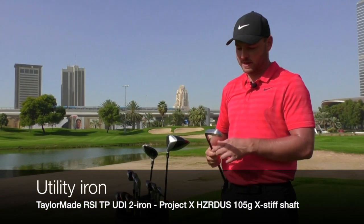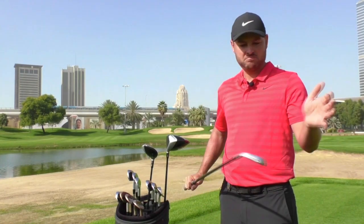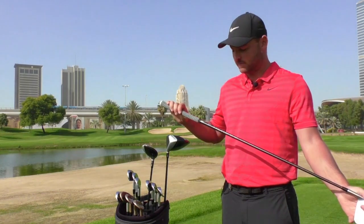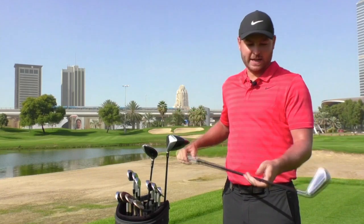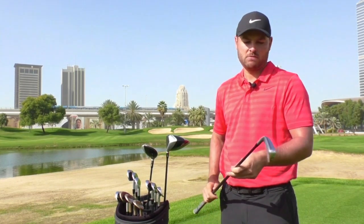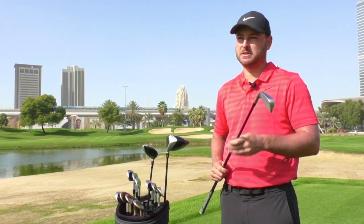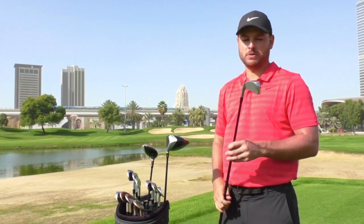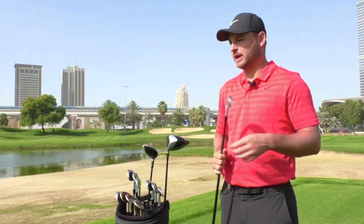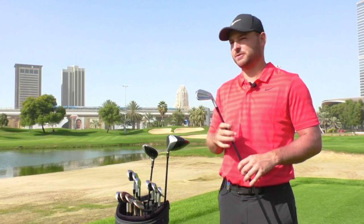I've got the TaylorMade UDI 2-iron. You see Rory and Dustin have put them in their bags. They're great clubs with a Hazardous 105 gram extra stiff shaft. I can hit all the shots with it — the stinger 2-irons and the high-carrying ones as well. It's perfect for going into par fives or long par threes, or hitting down tight fairways, just getting the knuckleball down there. This will be a 240-245 yard club. I've got a 5-wood as well that I carry, but it just depends on the conditions. This will be in the bag most weeks because you can hit all the shots with it.